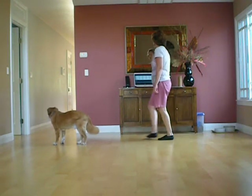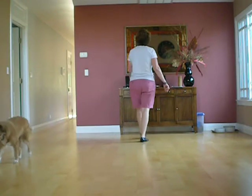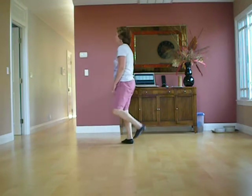Side, hold, and cross, hold, and heel, hold, and rock, return, hinge, turn, shuffle left, rock, return, shuffle right, quarter turn, and hold.